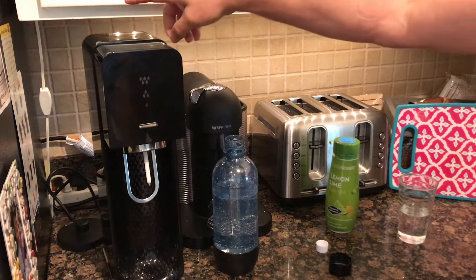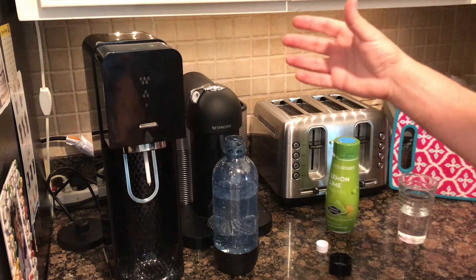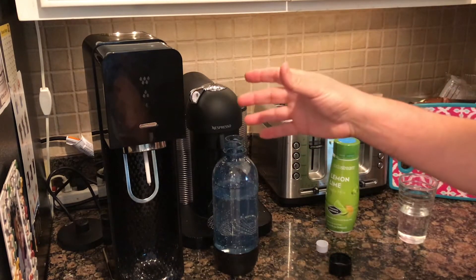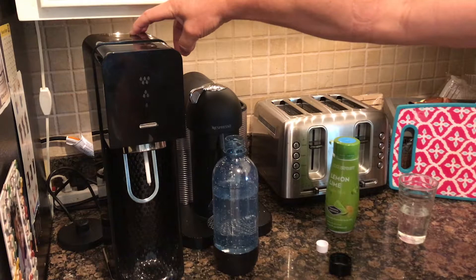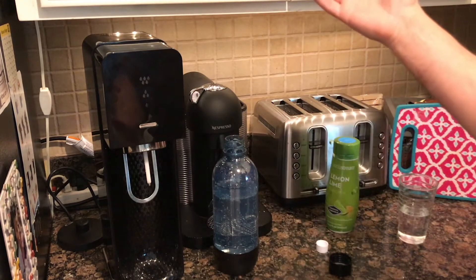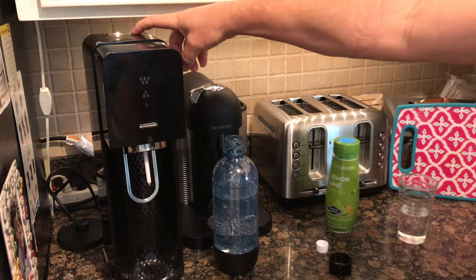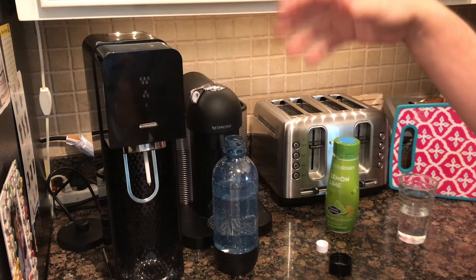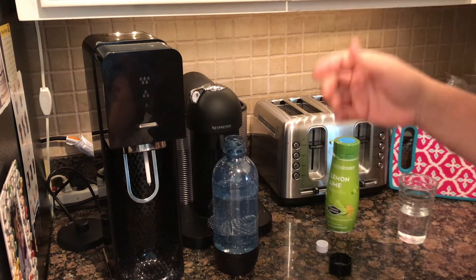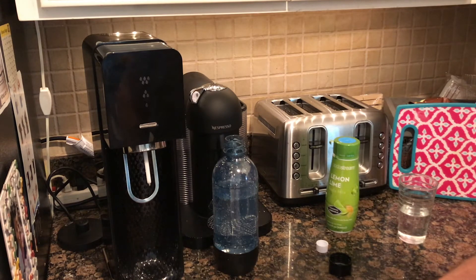One last thing: when the CO2 canister runs out, bring it to your local store that carries them and exchange it for a discounted price. Normally they're around $25 to $35, but with an exchange they take $10 off — at our Ace Hardware it was only $15.99. If you have to buy an extra without exchanging, you'll pay a premium of $25 to $35, and ordering online is usually even more expensive.